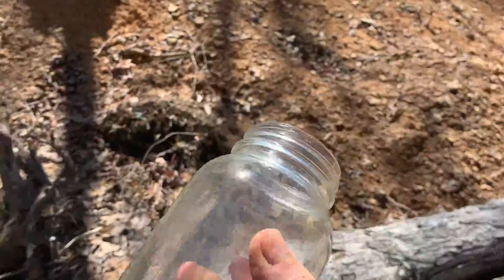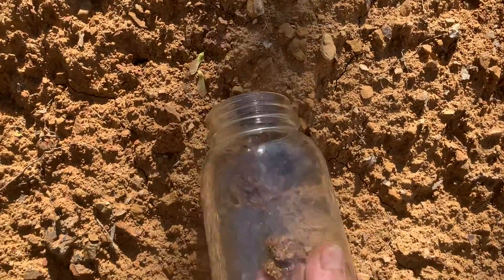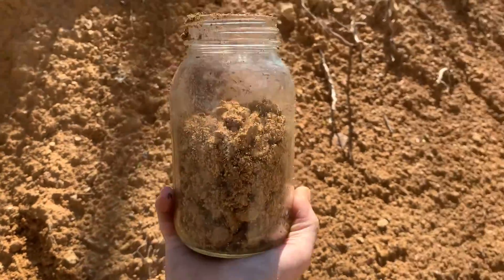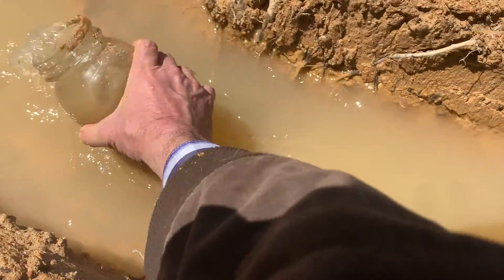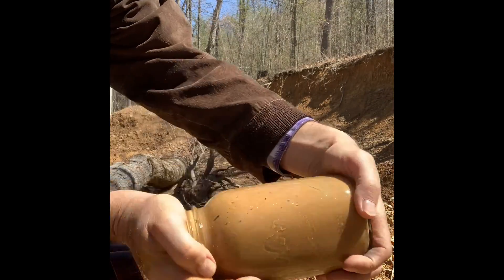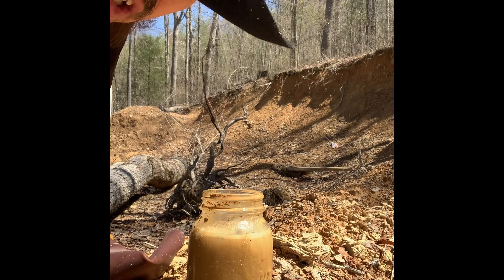Get yourself a basic old mason jar. Go to the dirt that you plan on using. Scoop it up. Find some water, fill the jar up, shake it up good, and then set it down and watch it.